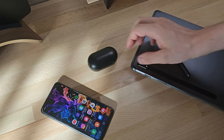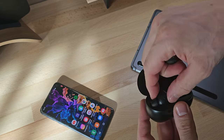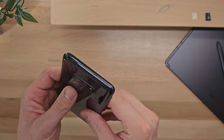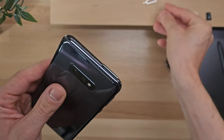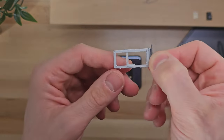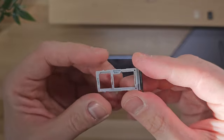Regarding connections, it is a dual-SIM device, allowing us to use two different numbers simultaneously for calls and manage them according to our needs. Alternatively, it allows us to use one SIM card and a microSD card of up to 512GB to expand the phone's storage space, so you can save more photos, videos, music, and other files without relying solely on the internal memory.